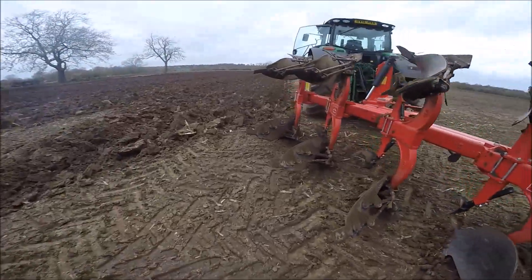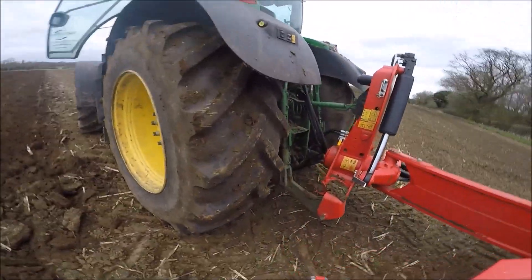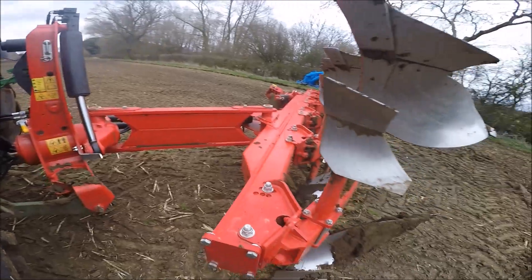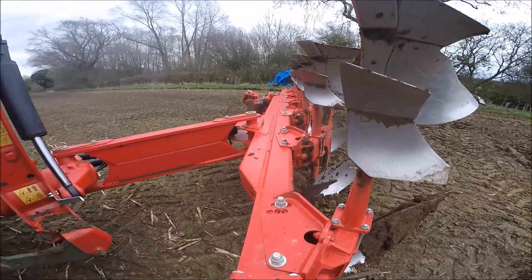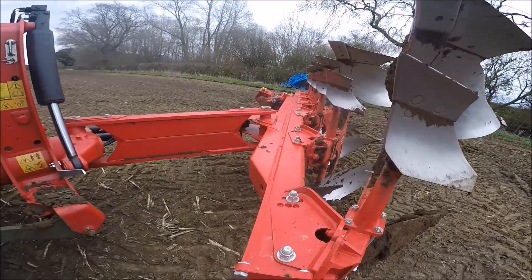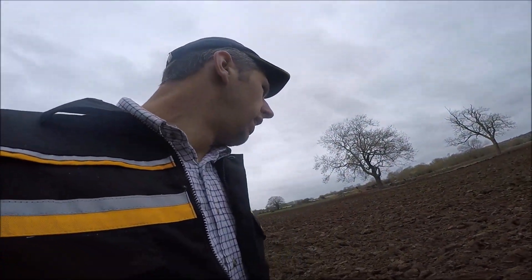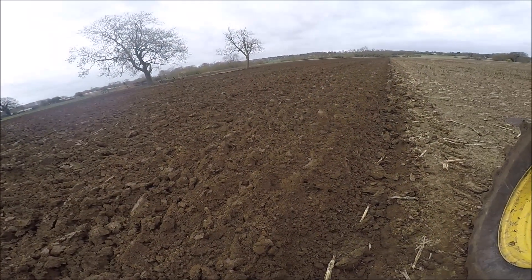To be honest, with the 6190R we had to adjust the top link and top link holes so that it got the maximum lift on it, because it's a heavy plough. As you can see, we've got pretty much like a double beam in it. The 6190R wouldn't pick it up at first, but she does just about pick it up now, and it's doing a fair job, really.